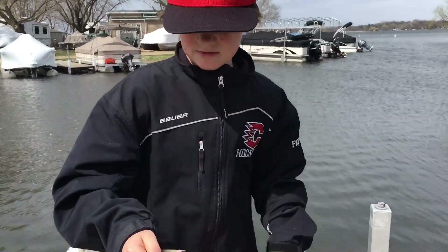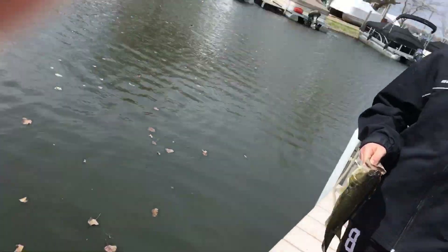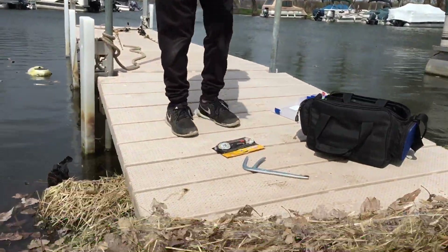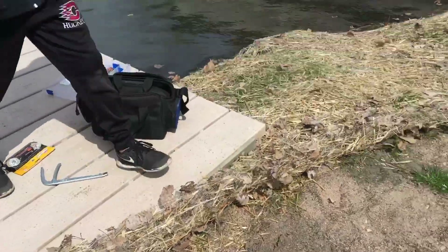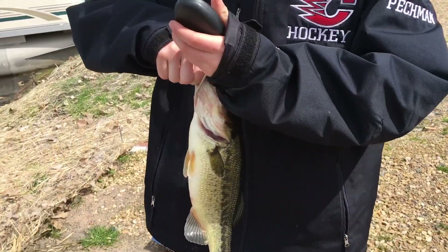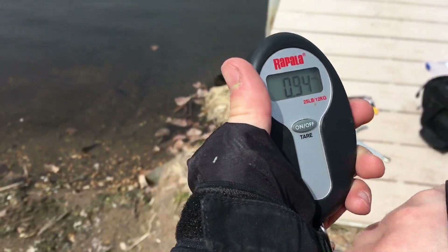All right guys, just caught another bass on a little Senko-style power bait. We're gonna scale it — it feels a little smaller than the other one, maybe like one pound. Yeah, one pounder.